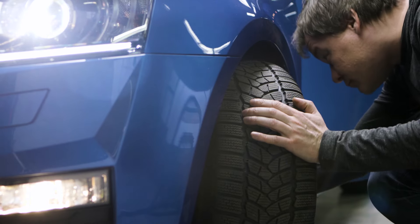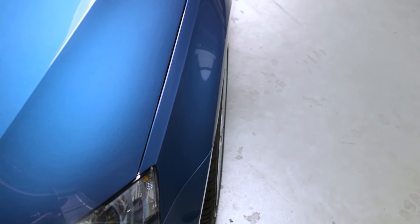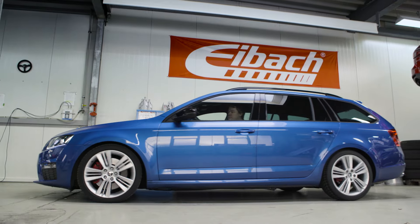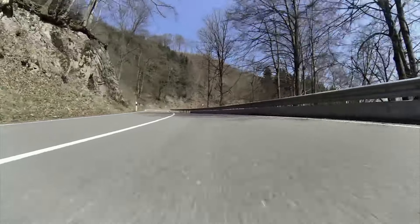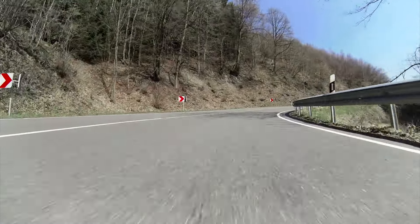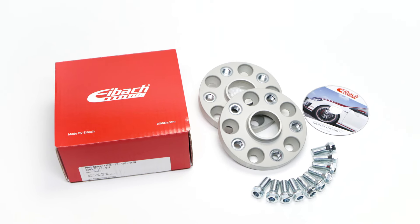Make sure that the tires have no body contact and the wheel cover is guaranteed. Afterwards test drive to check the free movement of the wheels at full lock. After 50 km of driving, tighten all wheel bolts with a torque wrench again. Very important: if the parts do not yet have a general operating permission like ABE or TTG, don't forget to register it in the vehicle's documents.